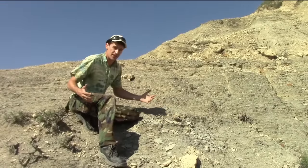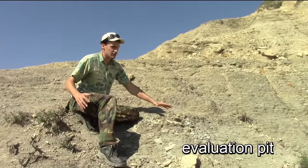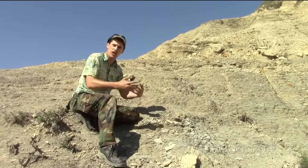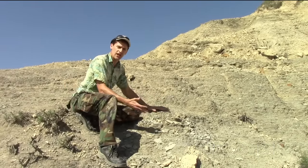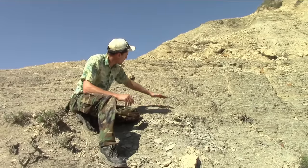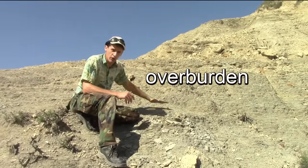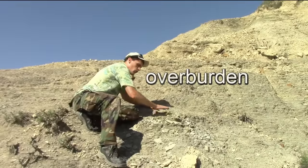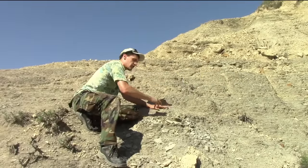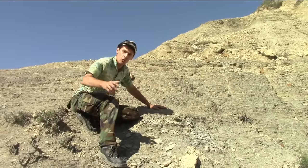Our next step is to dig what we call an evaluation pit. Right now we know we have some fragments and some bits and pieces, but we're not sure if the skeleton is there, if there's enough of the animal to make it worth collecting. What we need to do is start by removing what's called overburden. There's a whole bunch of rock here above the bone layer. Once we dig through that, we'll look at the bone layer, dig back a little ways, and if there's enough of the specimen there, we'll collect it.